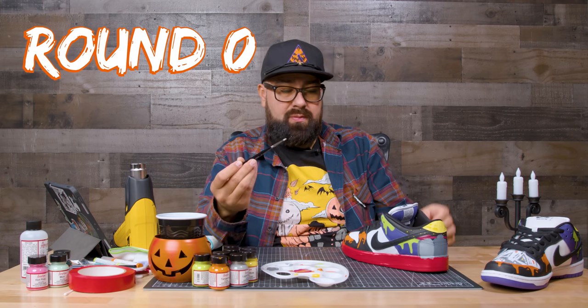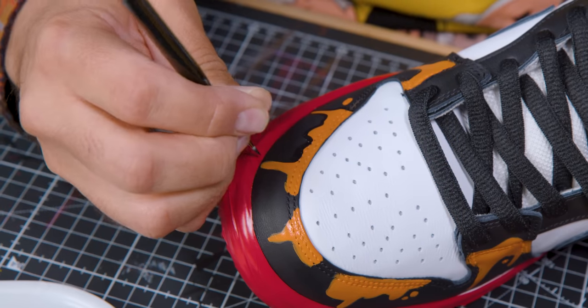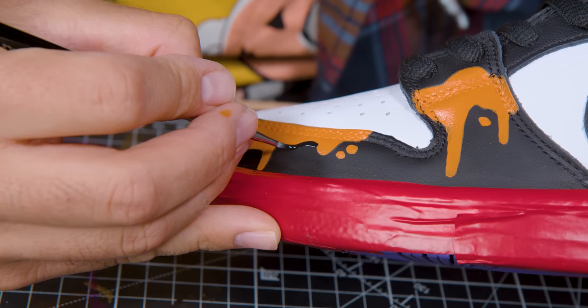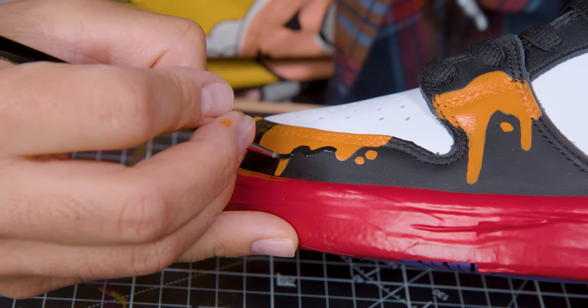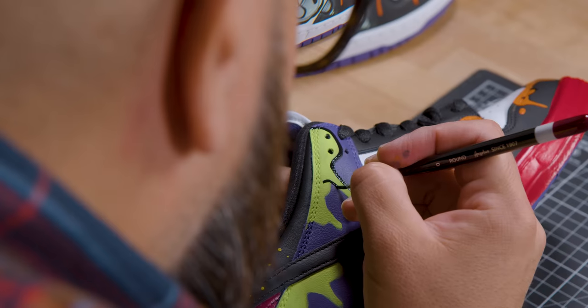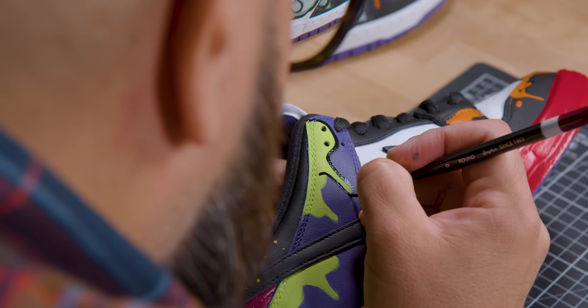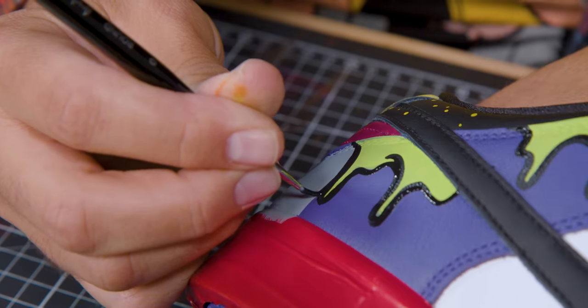Now that we're done laying down all the colors, we're going to do the black outline. We're going to be using a round brush number zero and flat black so it matches the black on the shoe. We're done outlining the orange — now we're adding some black outline to the green and purple back here to give it more dimension. For the black outlines, I recommend giving it long continuous strokes rather than little strokes — it just makes everything come out smoother and cleaner.